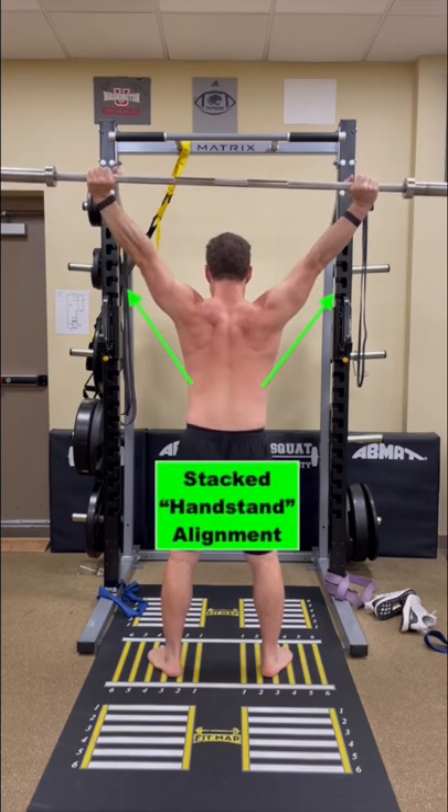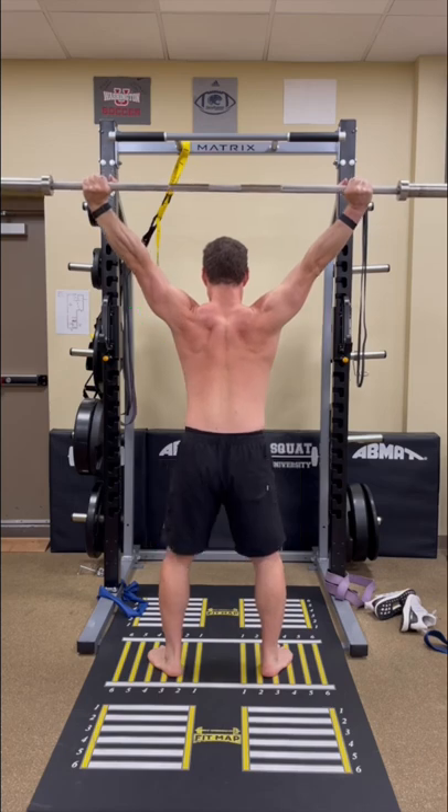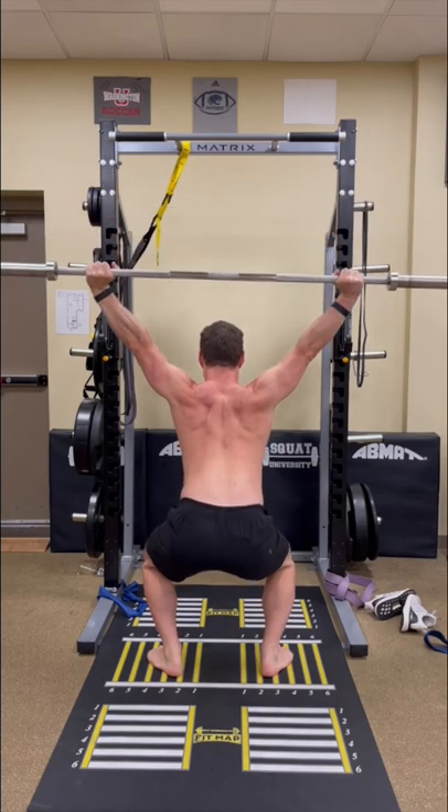Rather, think about stacking your arms and pushing the bar away as if you were doing a handstand when performing any type of overhead lift.